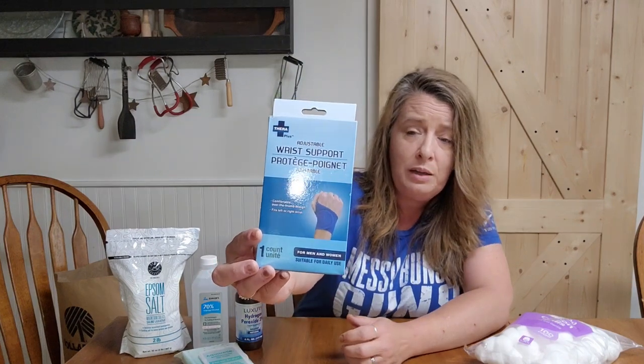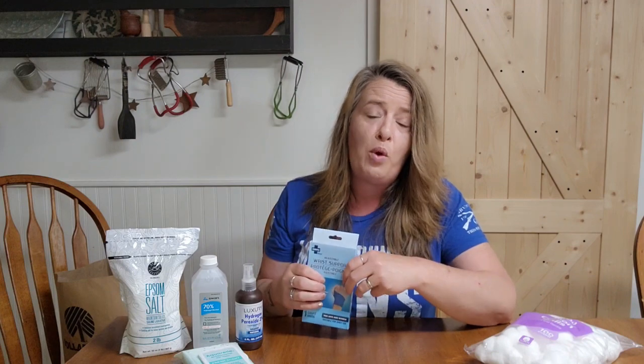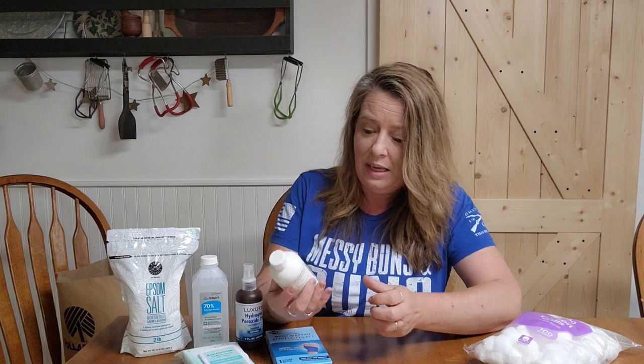I also got another wrist support. I like these because they are completely adjustable — they velcro on. I have hurt myself numerous times; I'm pretty clumsy sometimes. I've sprained wrists and sprained ankles, so we like to keep plenty of ankle, knee, and wrist supports. If you don't have a brace, a wrapped bandage or a t-shirt works also, but I like to have the braces so I know I have them and don't have to think about it.